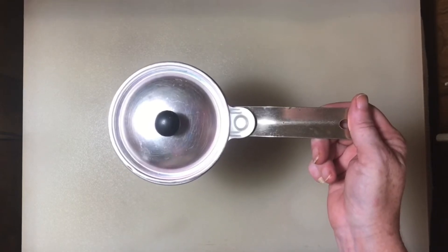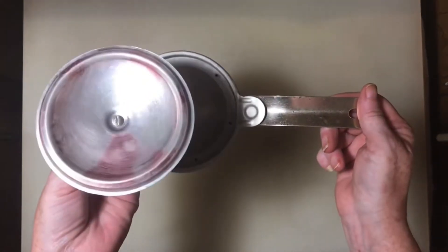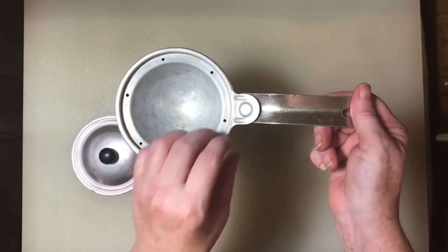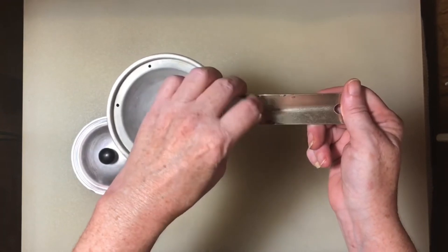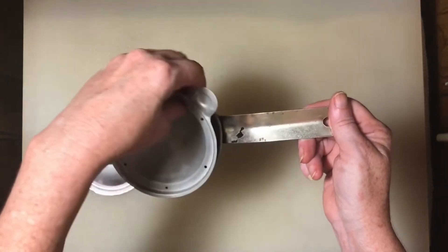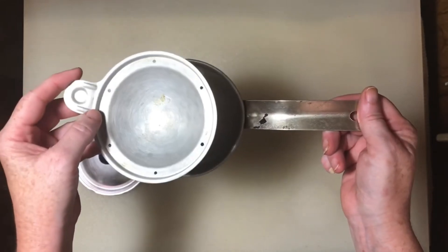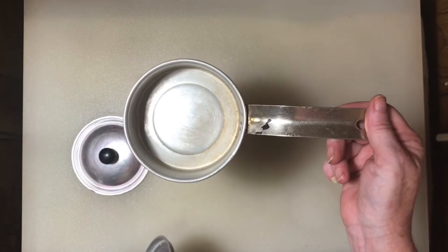Here's the little vintage egg poacher I used to clarify the butter. It's from the 1970s — I've had it for years and years, it belonged to my parents. It's aluminum and a little bit delicate; it will bend really easily, so you have to be careful with it. I'm going to leave a link to one of these in the description.